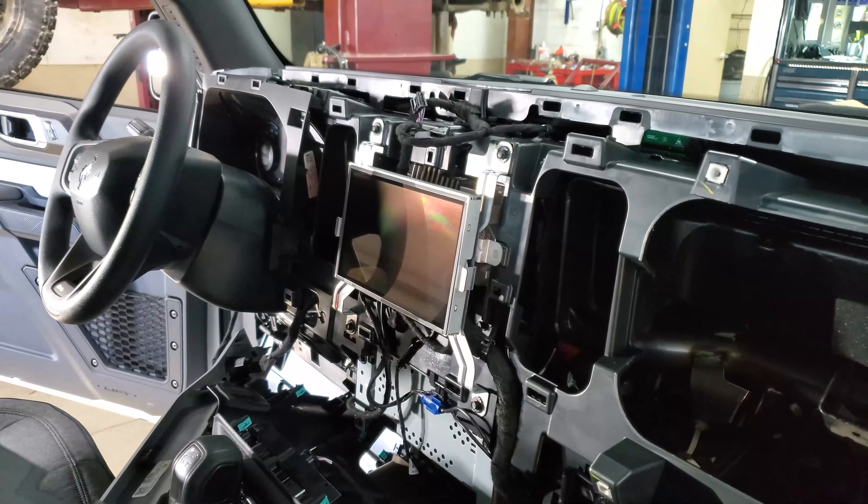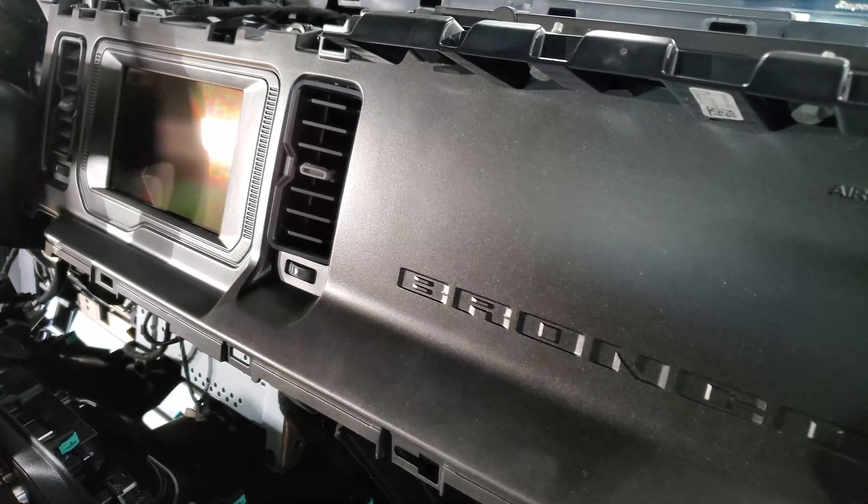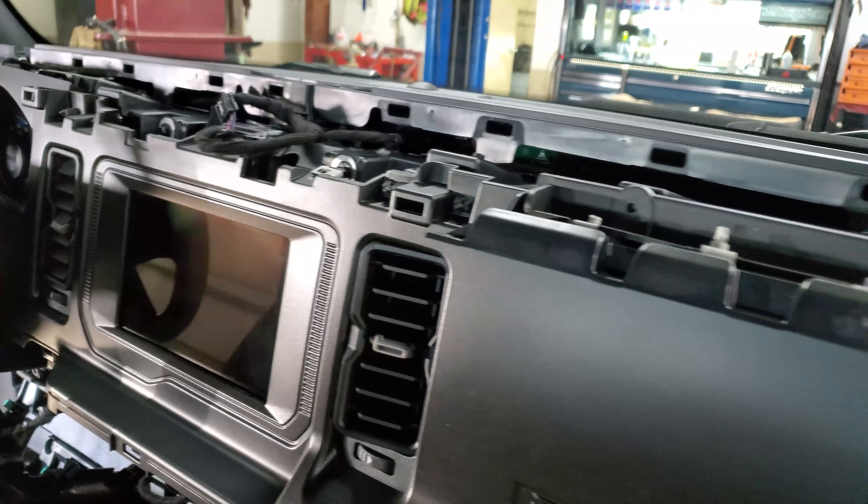Time to get her back together. So I'm doing this video a little backwards — I already have taken it apart. So I'll show you a quick how-to just to throw it back together.